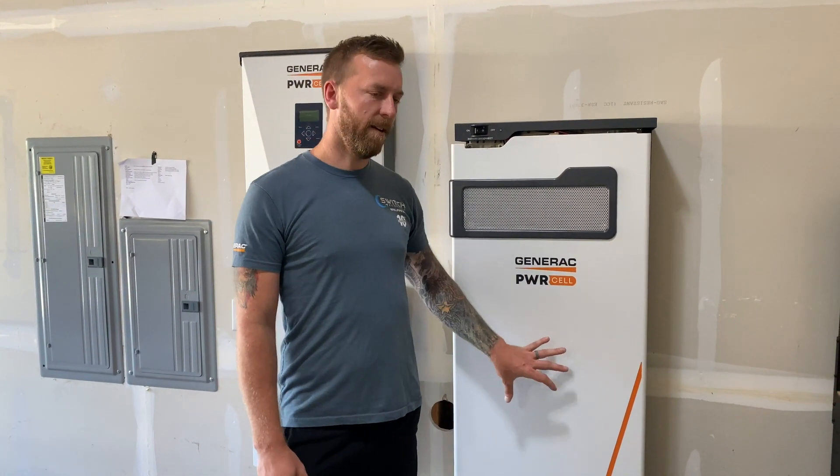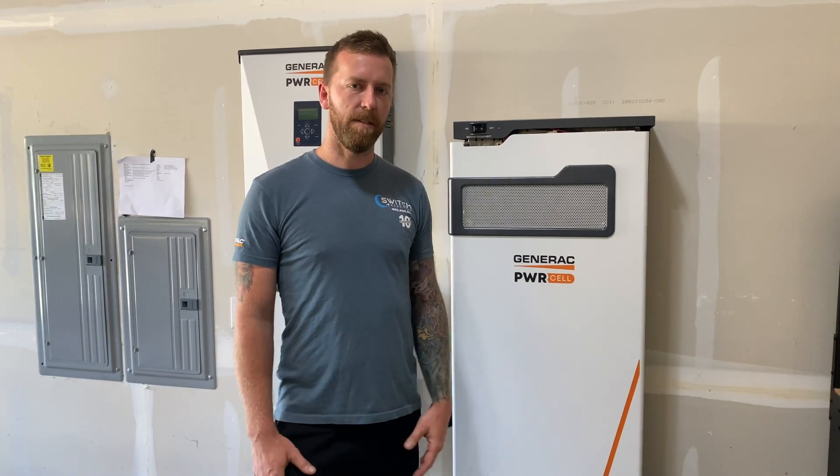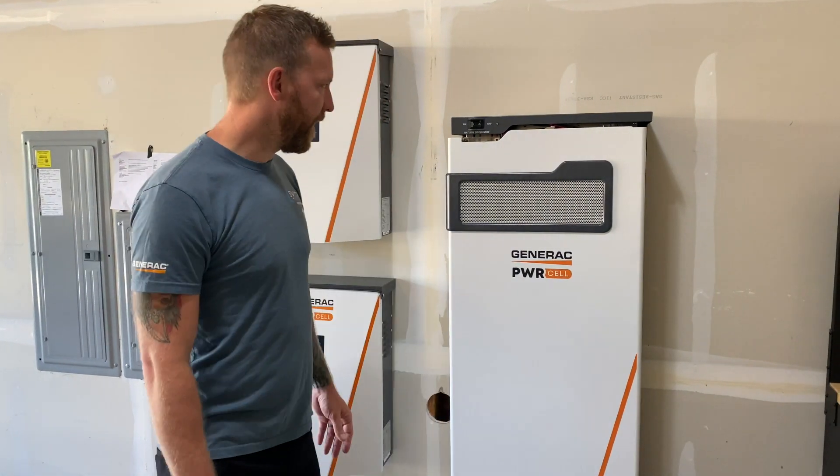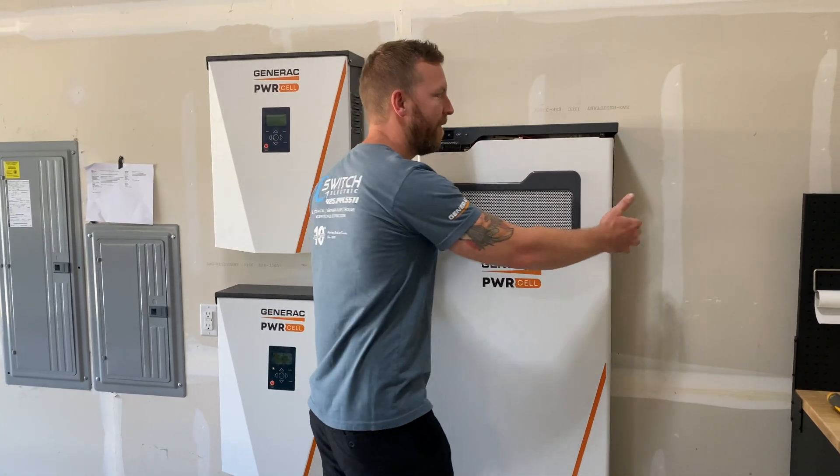What's cool about this too is that in other markets, you can set it so that if you have tiered rates from the utility, it will discharge at certain times of the day to save you on your power bill. I wanted to give you guys a closer look so you can see the inside workings of the battery and how everything works.